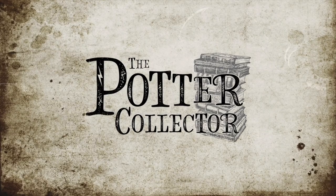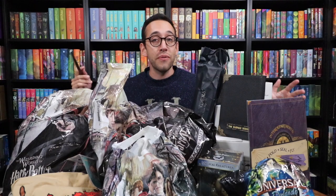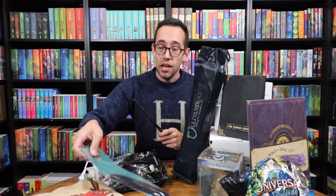Hey, Harry Potter fans, Peter Kenneth here. Welcome back to the Potter Collector channel where we are a community of collectors. This pile of stuff is a Wizarding World of Harry Potter haul. This haul is actually from multiple trips to the Wizarding World of Harry Potter — I just never did a haul video, so I'm going to do one right now.